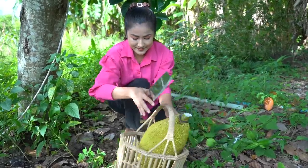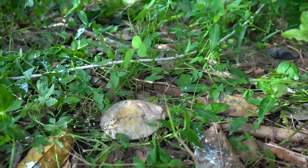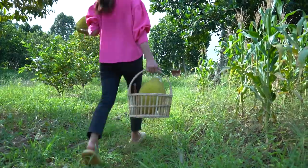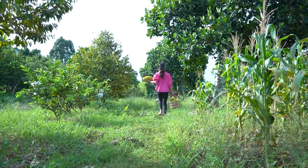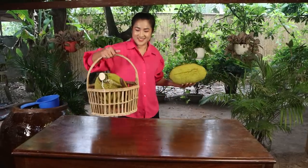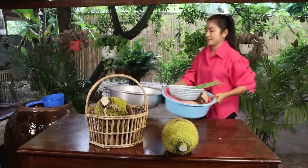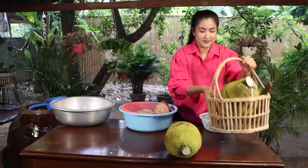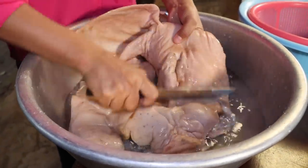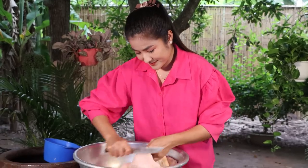I'm going to put it in a little bit. Let's take another one. There are so many other pieces that I can do this. And here it is, a big one. I'm going to put it in a little bit.